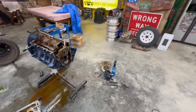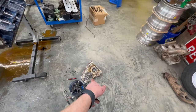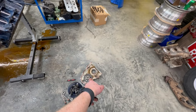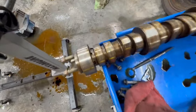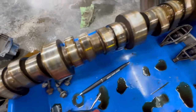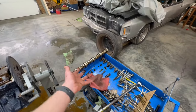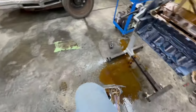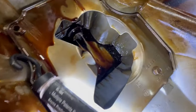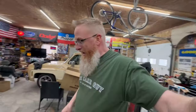I apologize — I hit record and must have double-tapped it and it stopped recording. But we got the timing cover off, the cam gear off, and the cam pulled out. The cam looks like it's in really good shape — no real signs of bad wear. I would reuse this if I wasn't going forced induction or building it up for something else. We got the oil pan off and inside there's a little bit of sludge, but it's not horrible — not all the way up the sides. In really good shape, telling me this isn't a super high-mileage engine.